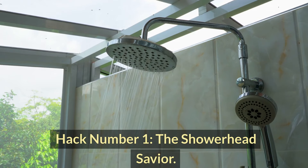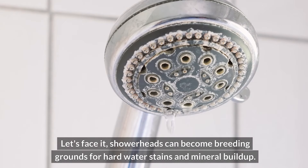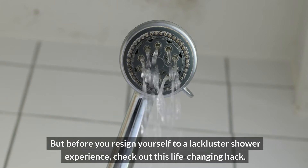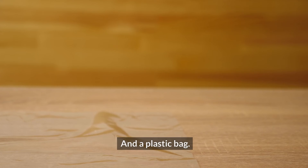Hack number one: the showerhead savior. Showerheads can become breeding grounds for hard water stains and mineral buildup. But before you resign yourself to a lackluster shower experience, check out this life-changing hack. Here's what you'll need: white vinegar and a plastic bag.